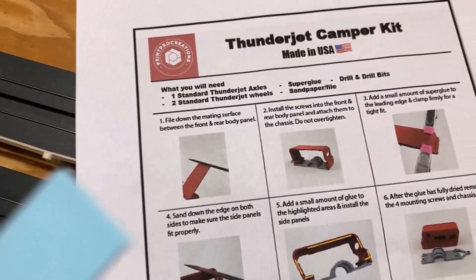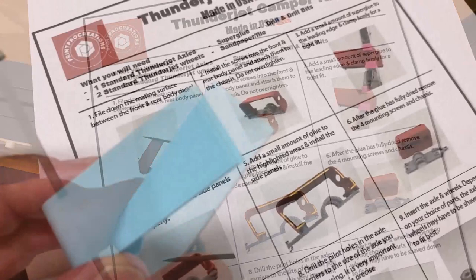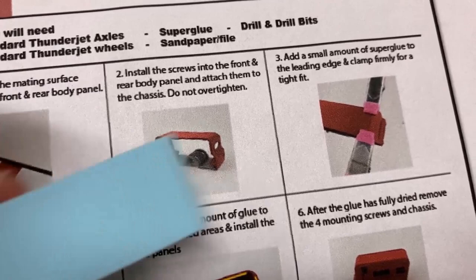All right, let's get rolling. First step: sand down the little tab. I've got my rat tail file out — it's really smooth right now. I think they want us to sand it so the glue grips a little bit better. Only took a little bit to get that sanded.